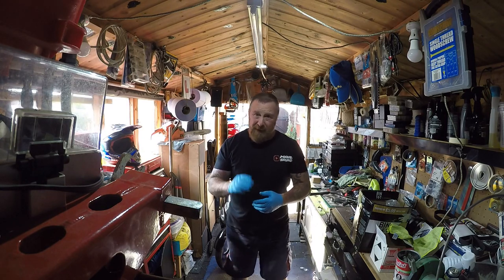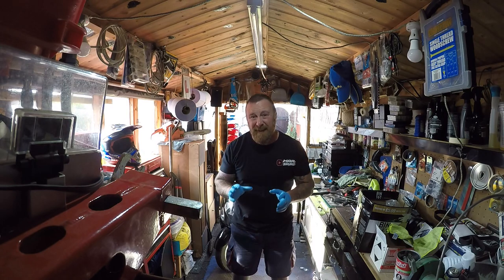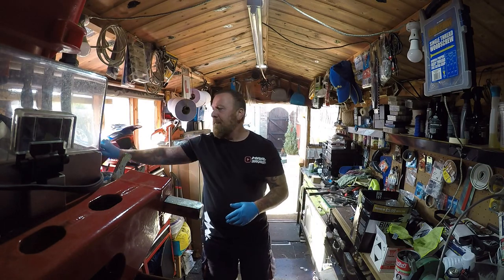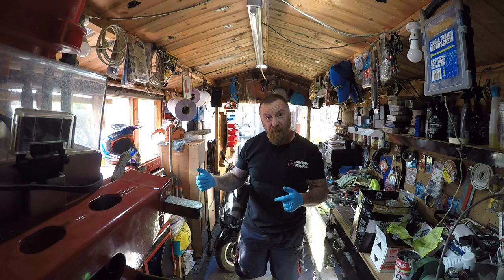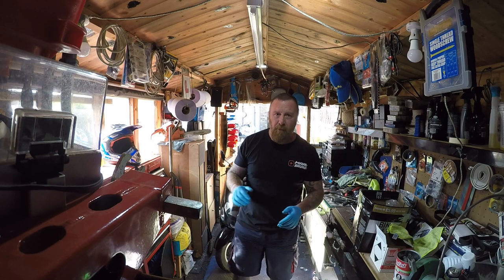I don't like working on these. I've had a few and they suffer from electrical problems — and the worst thing is they're intermittent electrical problems. It does it one day, doesn't do it the next. So this guy kept using the kill switch, then he was trying to start with the kill switch off, then it was flooding, then it wouldn't start. So there are some start problems.